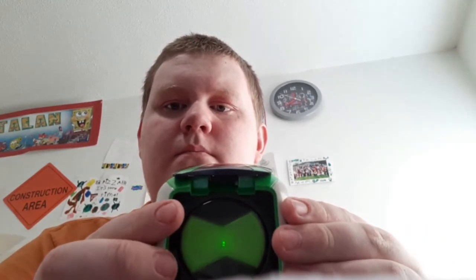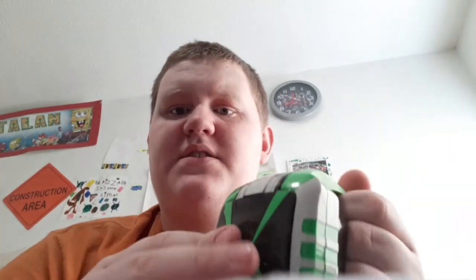Here's the Omnitrix. I'll let you listen to the buzzing sound. This doesn't work, but the light still works. I'll let you listen to the buzzing sound. There we go — it'll make buzzing noises when you turn it. Here's the straps, so it might fit your wrist, and here's the battery compartment.